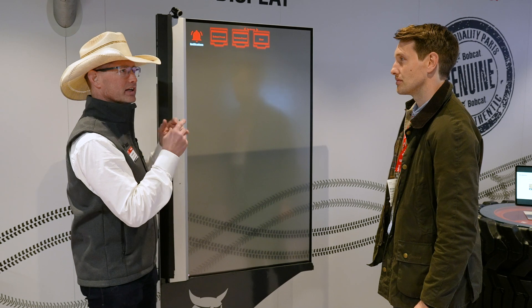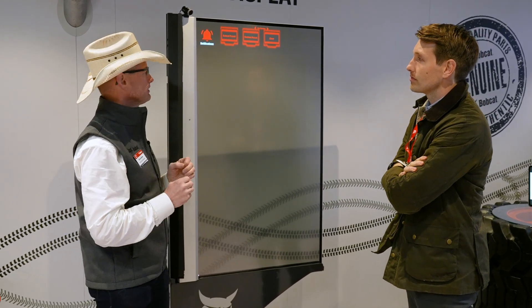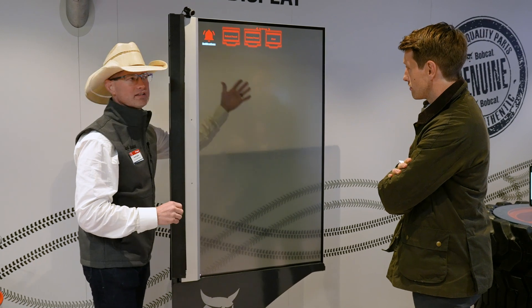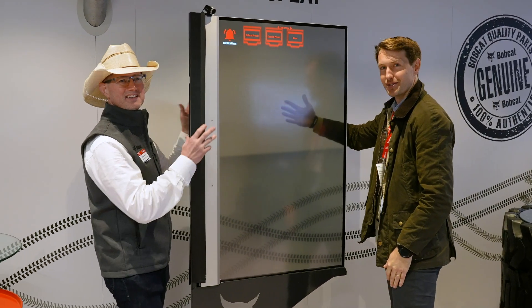As you said, this is still a transparent OLED — it's that same technology that we had in that telehandler, and I can show you that this is transparent. That's not a magic trick. I can put my hand behind it as well, just to prove it.